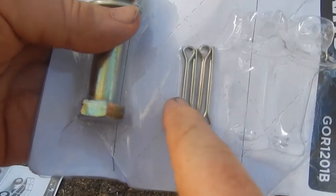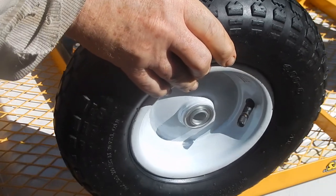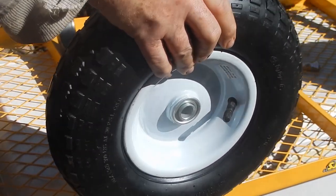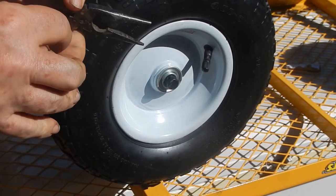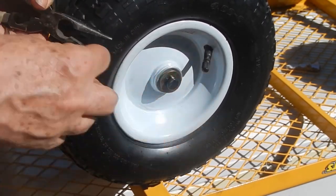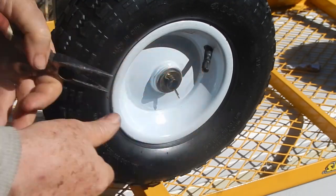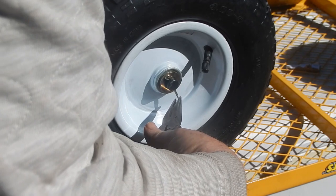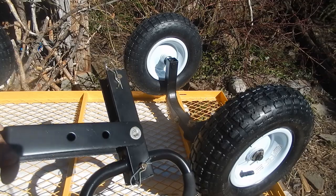Next we're going to be using the cotter pins and these washers to put the wheels on. Put the wheel on like so, and put the washer on, slip the cotter pin in, then bend the larger side of the cotter pin out, then the smaller side out, and we got it.